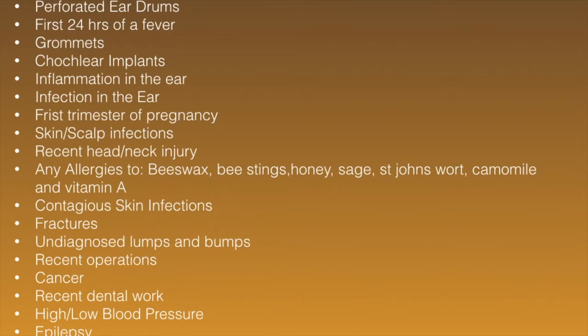Also contraindicated are contagious skin infections, fractures especially around the face and neck, undiagnosed lumps and bumps, recent operations, cancer, recent serious dental work, high or low blood pressure, epilepsy, and nervous system disorders. If any of these apply to you, all you need to do is go and see your GP, mention that you want to come for Hopi Ear Candles, and they will give you the go-ahead if appropriate.